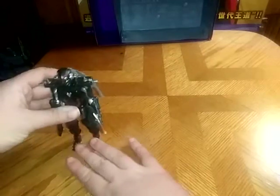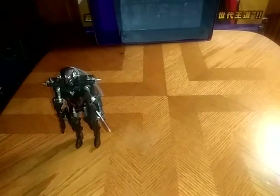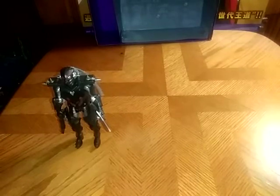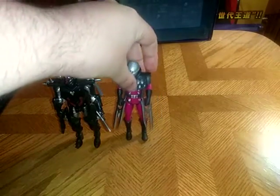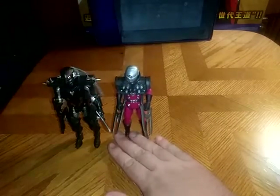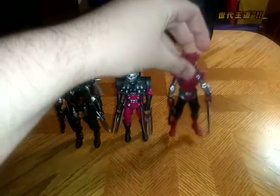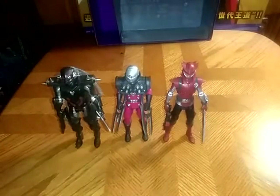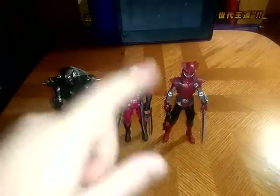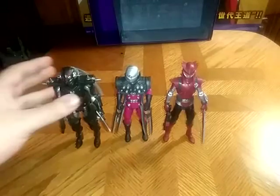And now, the most important thing: comparisons. We're going to put him next to some other Beast Morphers villains — I am building up my Beast Morphers villain collection. Here he is next to the main robot guys, the Tronics. And finally, here we have Blaze. This is my Power Rangers Beast Morphers villains so far — a nice set of villains.